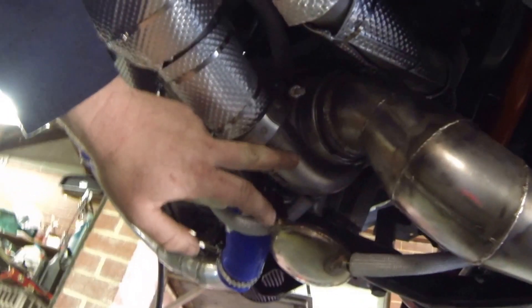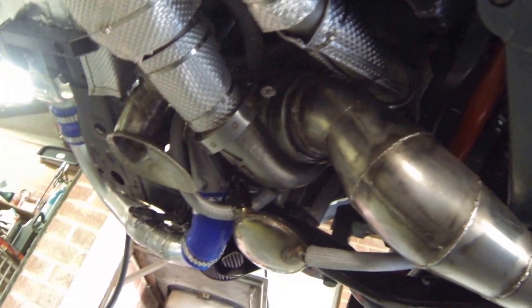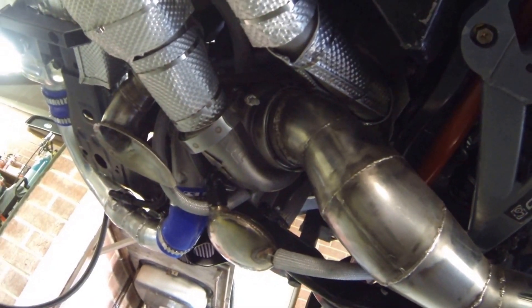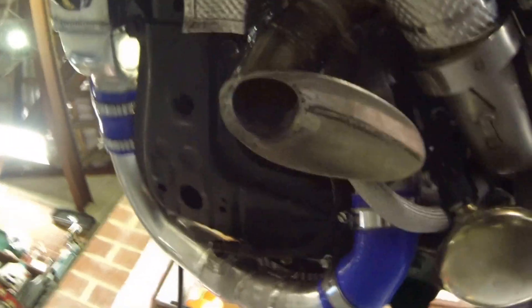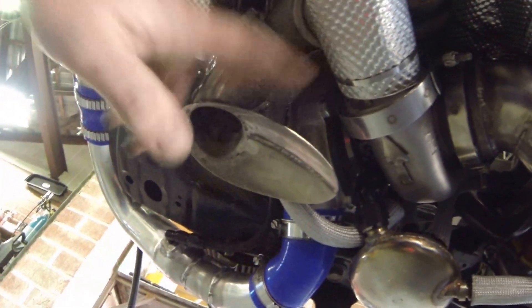Out the exhaust there's a custom set of headers that I've made myself, coming out into a merge straight into the turbo. The turbo is a GTX 3076R. It's got a teal V-band housing on it as well, not standard bolt housings. Out the back of the turbo is basically the dump pipe that I've built, out to the rear where it hooks into my rear muffler. There is a wastegate, a Turbosmart Hypergate 45mm, and straight out external screamer pipe.